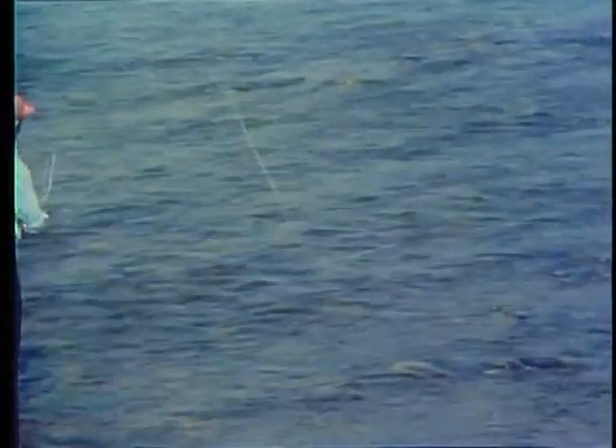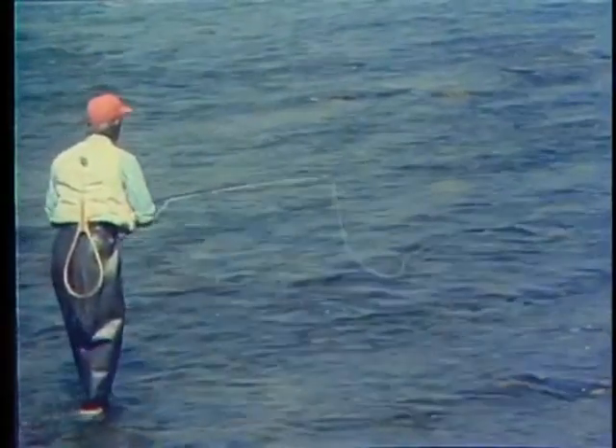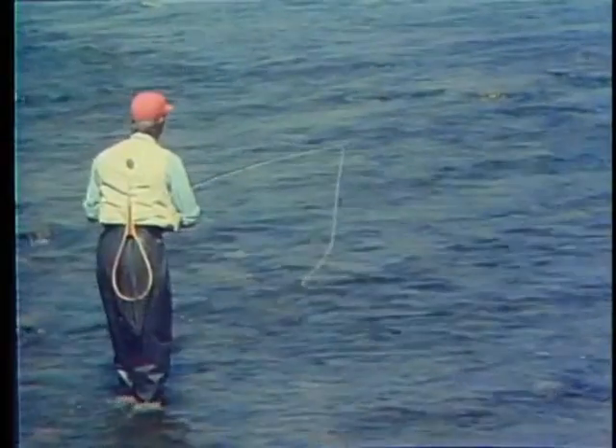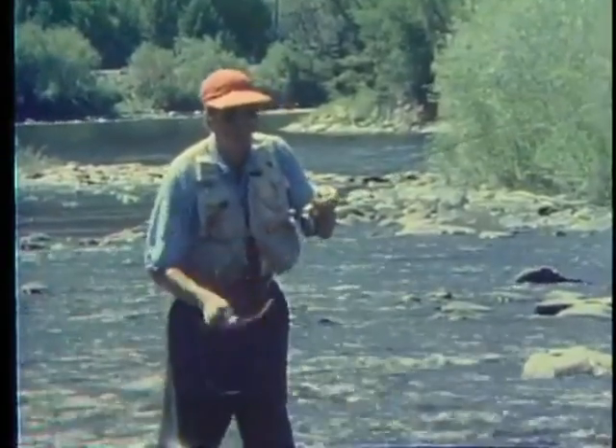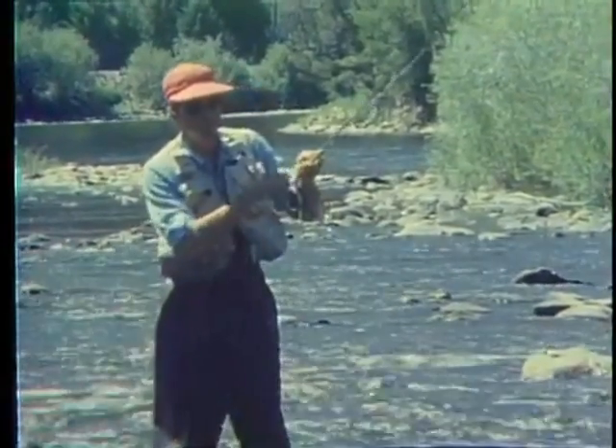Cast upstream or upstream and across with short casts of only about 15 to 30 feet. The upstream cast allows the fly to sink quickly to the bottom. When you cast, you need to strip in the slack line like this and raise your rod tip, so the fly keeps drifting naturally along the bottom.